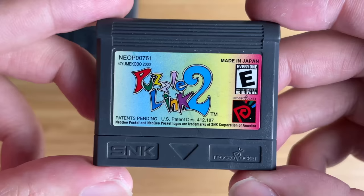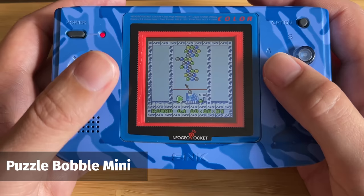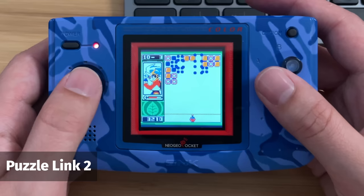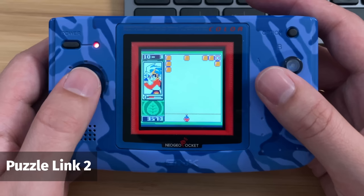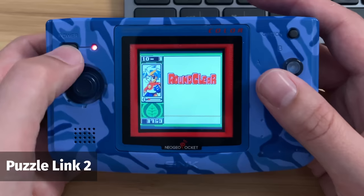Next are two amazing puzzle games for the system: Puzzle Bubble Mini and Puzzle Link 2. Puzzle Bubble has been released on many systems over the years and it plays just as well here — the colors are really nice and vibrant and the gameplay is just as fun and addictive. Puzzle Link 2 is a really unique game that only ever got a release on the Neo Geo Pocket Color. It's quite similar to something like Magical Drop mixed with Quarth — you have to make lines that match up different colors on different columns across the screen, and when you've cleared enough you match up the two shining balls to clear the stage. It's really addictive and probably one of my favourite games on the system.